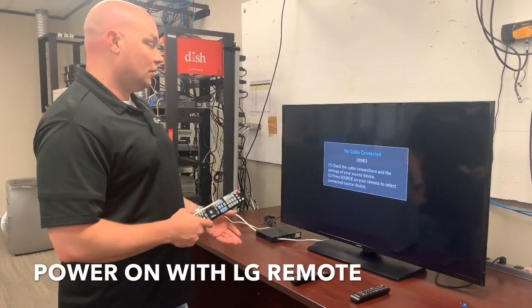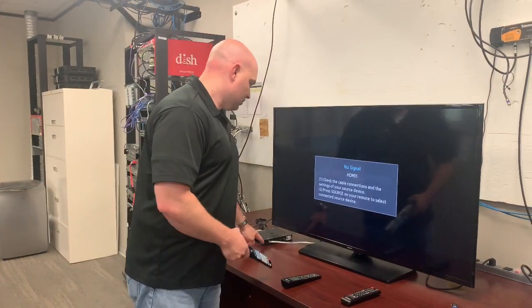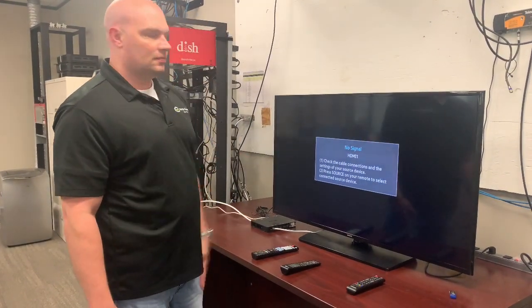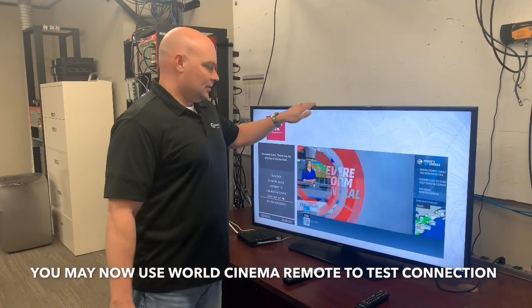Now I'm going to turn on the set-top box with the LG remote. The power light will start to flash — this may take a while to boot up, so it'll show no signal for quite some time after that.